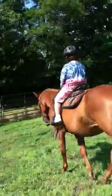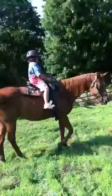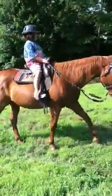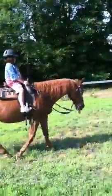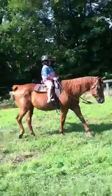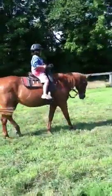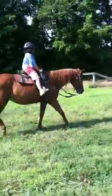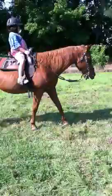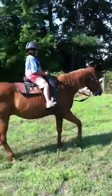I'll put this on YouTube so you can show them. Keep going now, go straight down the pen — kick, kick him on and say come on, Ben. Always looking where you want to go, that's right. Kick. This is a horse that it's okay to kick him on, because he's so laid back.